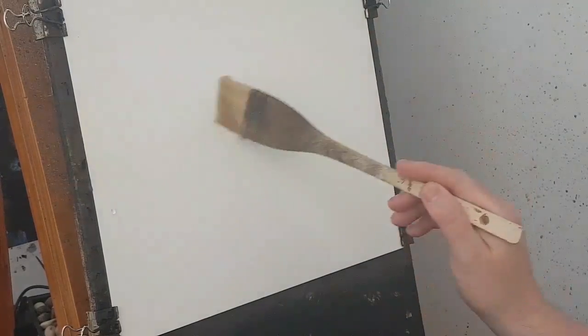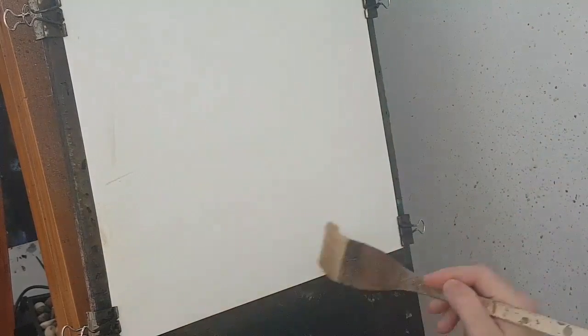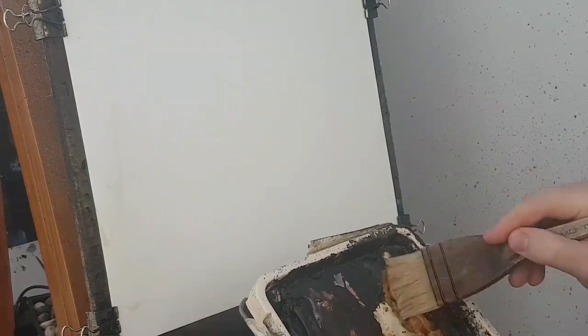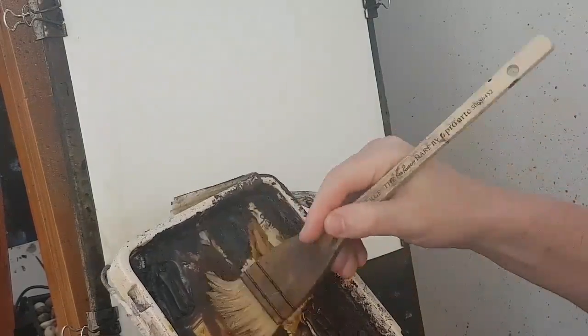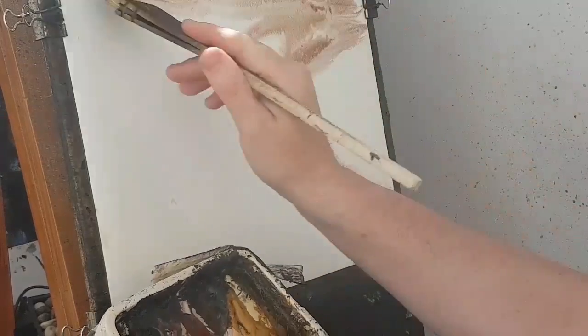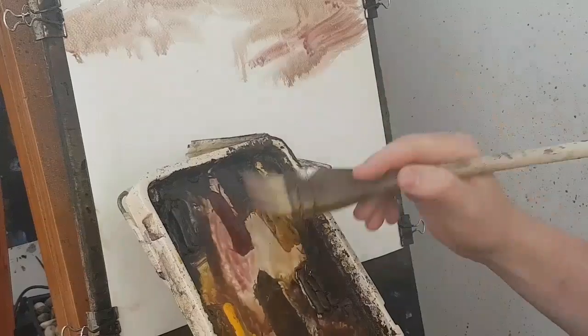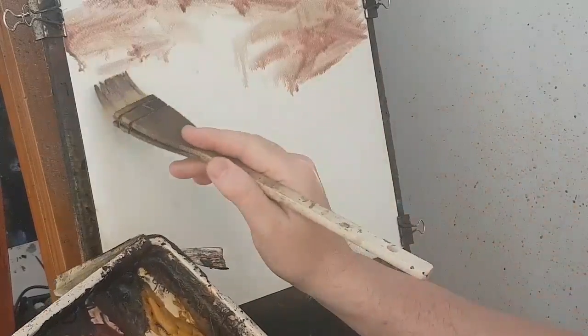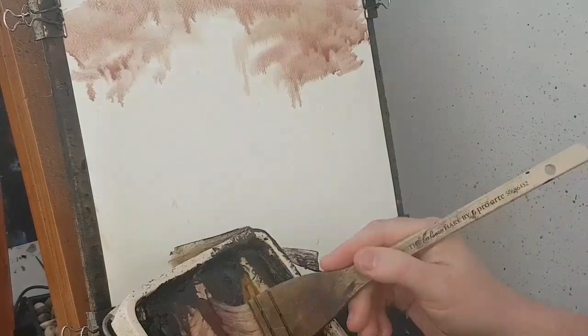I'm going to start off with just clear water all over the paper. Then I'm going to do a bit of raw sienna, a little alizarin crimson — I'm going to bash some of that in. A bit more alizarin. I'm trying to keep this area fairly light, so I've got quite a high horizon line.